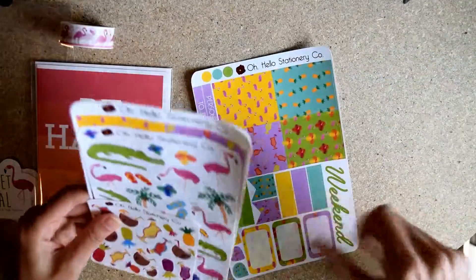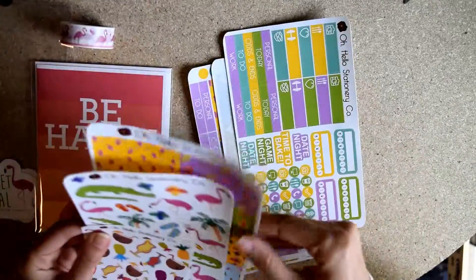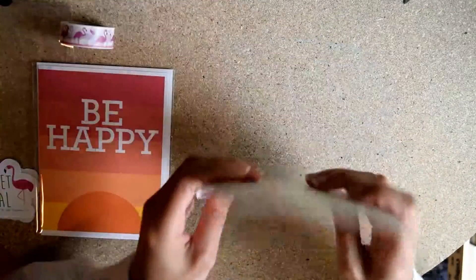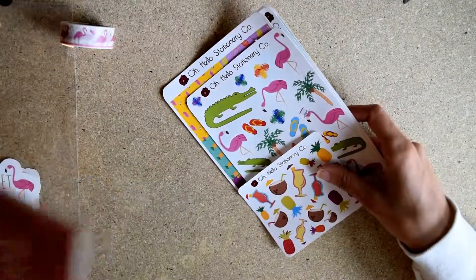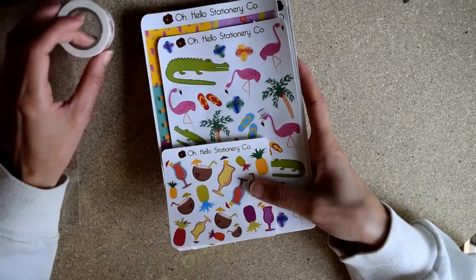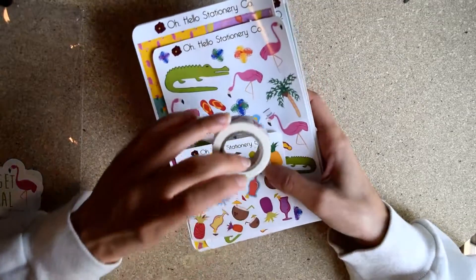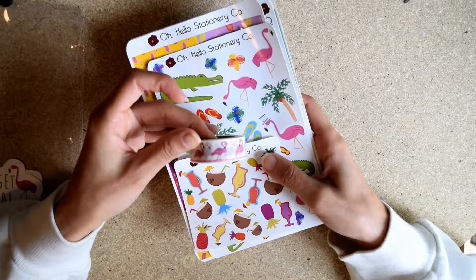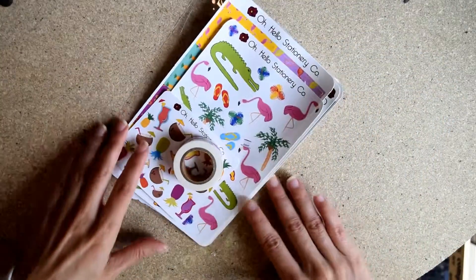So you get six sheets of stickers total. You get a card, which alone is worth like three or four dollars — or if you're Hallmark, seven, though they're not worth seven, sorry Hallmark. And you get a washi roll which could easily be two or three dollars on its own, plus six sheets of stickers. So these subscriptions are really awesome lately.